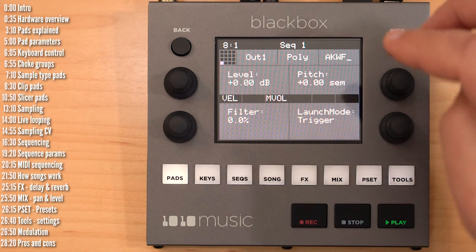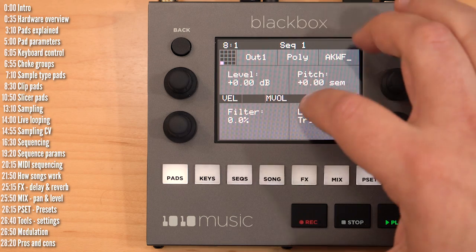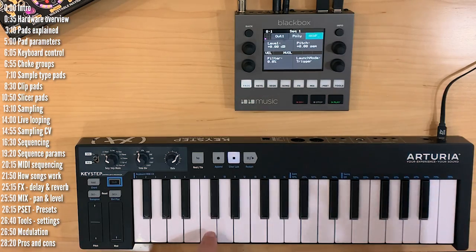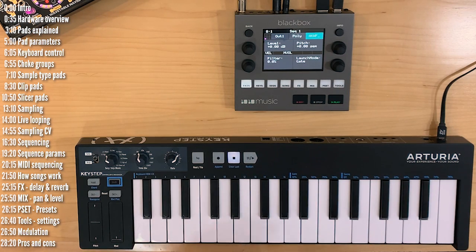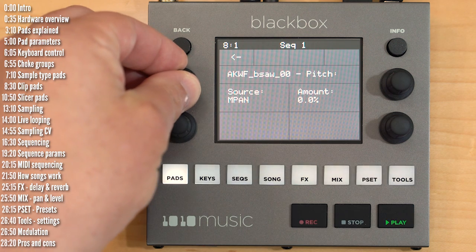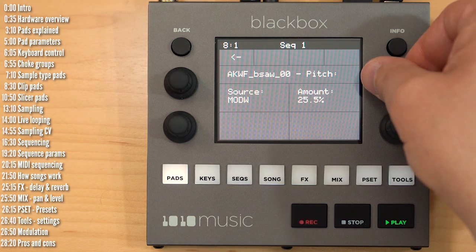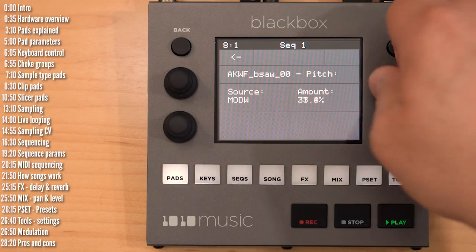By default, level is modulated by the velocity with which you hit a key — hit hard and you get a louder sound; hit softly and it's quieter. You can also apply modulation to pitch. Hit a mod slot, choose a mod source — let's say mod wheel — choose an amount, and as you touch the mod wheel, pitch goes up. You can take this to an extreme depth.